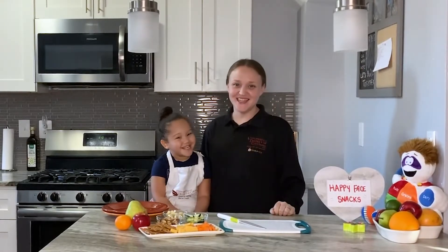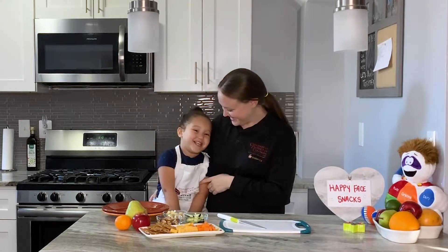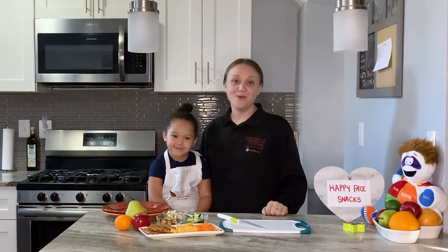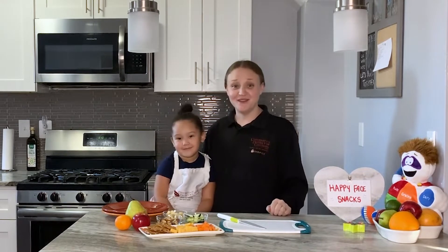Hi friends, Miss Cassidy here with my sous chef Miss Phoenix. Today we wanted to talk to you a little bit about tree fruits and we wanted to show you how to make one of our favorite snacks in our house — happy face snacks.